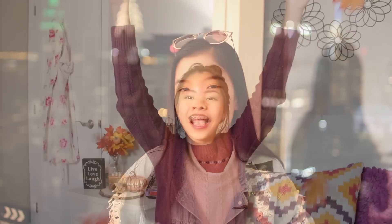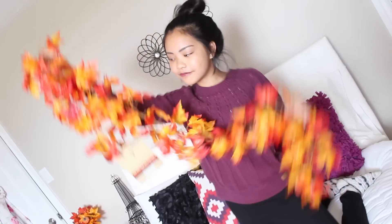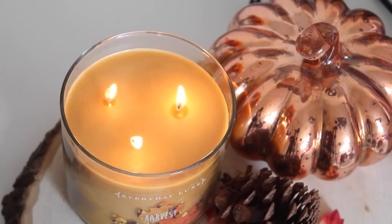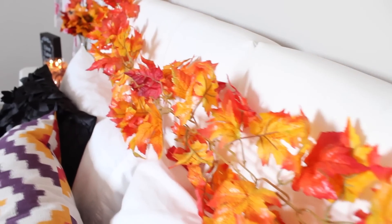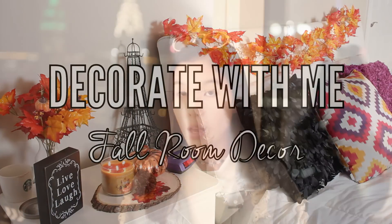Also wanted to say that this video is a collab with one of my really good friends here on YouTube, Jade, otherwise known as BunnyBelle7. On her channel you'll see how to decorate your room for the fall time and I'm sure you will love it. So make sure to check out Jade's video after you watch this one. And without further ado, let's just get into this video.